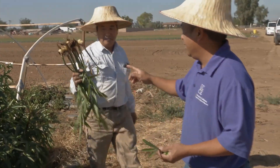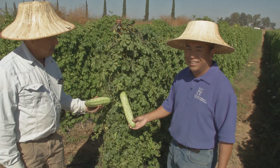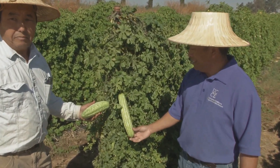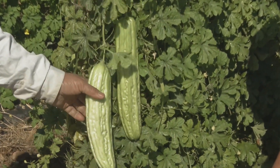He said that he saved money and he saves a lot of water too. The first Hmong farmer in Fresno County that was assisted by our program was in 2015, and it was very successful for him. So the word spread and we have been helping more people apply with technical assistance.